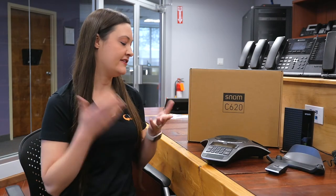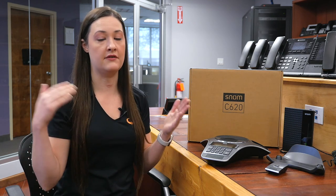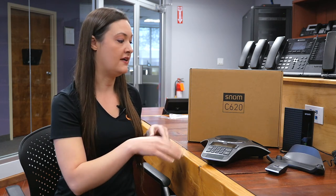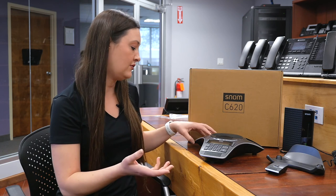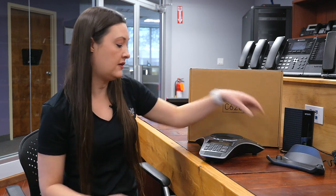There you have it — the Snom C620 wireless conference phone. A lot of people might be asking: why do you want a wireless conference phone? Well, if you've ever been in a large or small conference room, you know there are wires hanging out and you've got to figure out what to do with them. This really eliminates the planning of how to navigate wires, because you can put the charging station near one of the outlets, have your base station wherever you want — it can be on a shelf, make it part of your decor. Then the phone can just sit on the conference table, and you can pull off the little wireless mics to give yourself a little more freedom in the conference room.